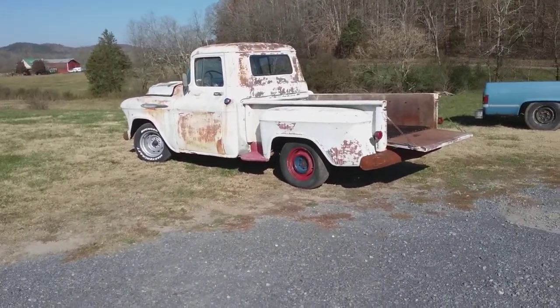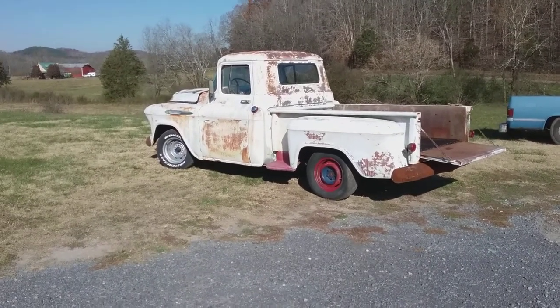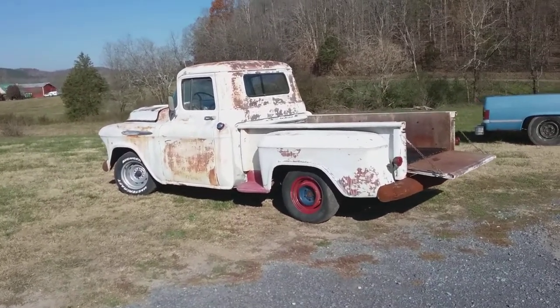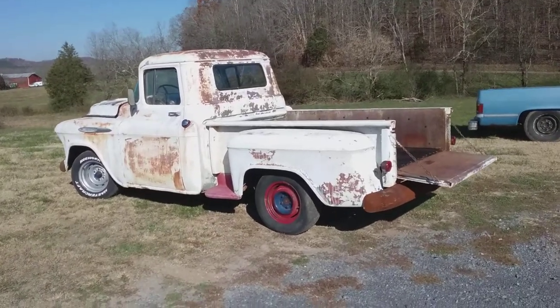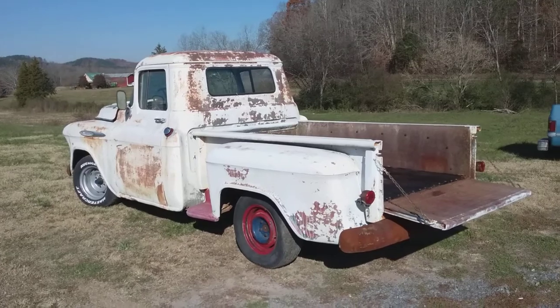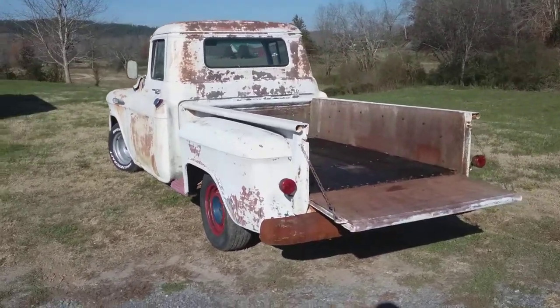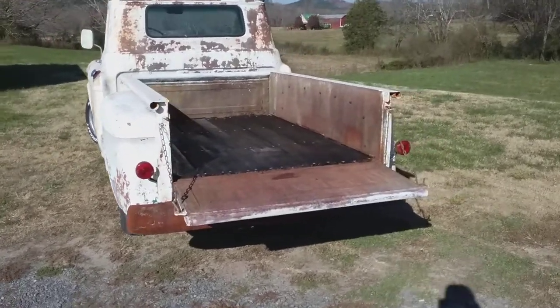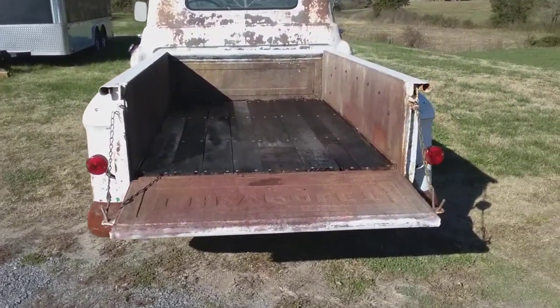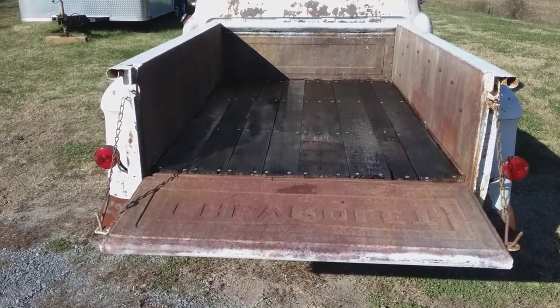Hello YouTube viewers. Today I'm going to show you my 1957 Chevrolet 3100 stepside pickup truck. My wife and I are over at my friend's house, Tim Dixon, at Gas Axe Garage. You can find it on Facebook or just about any place nowadays. My wife and I came over here and we put some polyurethane on the barn wood on the bed of this truck.